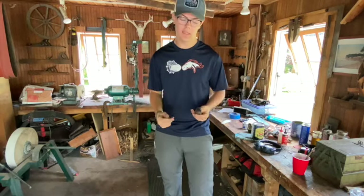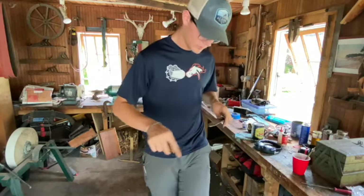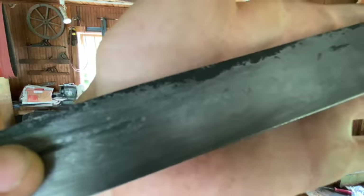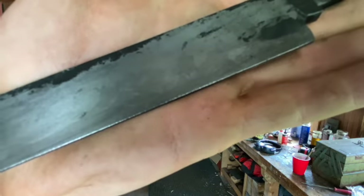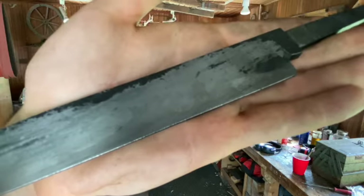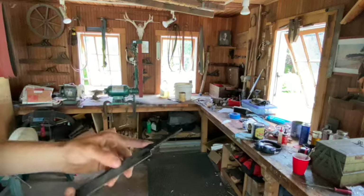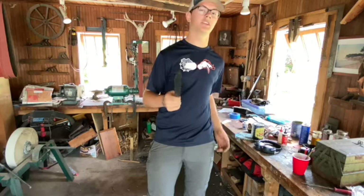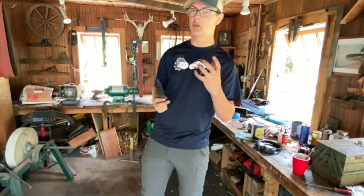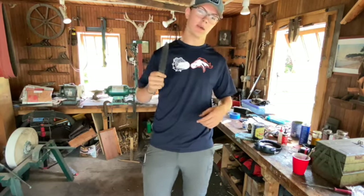I'm going to go into the temper, which means relaxing the grain structure so it still retains its hardness but also has some flexibility. At this moment I do see signs of a hamon — if you can see, there's a very slight shadow right in there. I'm hoping that's a telltale sign that the hamon stuck. After the temper we'll be able to see it either through hand sanding or we'll go into an etch and etch away the excess steel to show that pattern through the acid. Right now we're going into the temper and I will see you guys in about two hours.